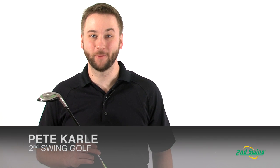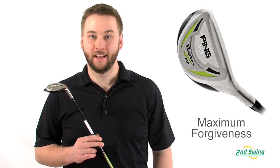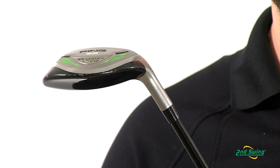Hi, I'm Pete Carl from Second Swing Golf and today we're looking at the Ping Rapture V2 Hybrid. The V2 offers maximum forgiveness and a much more consistent and repeatable performance than the long irons which it replaces.